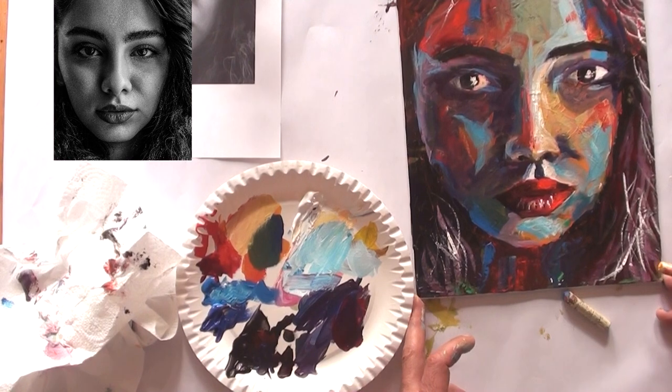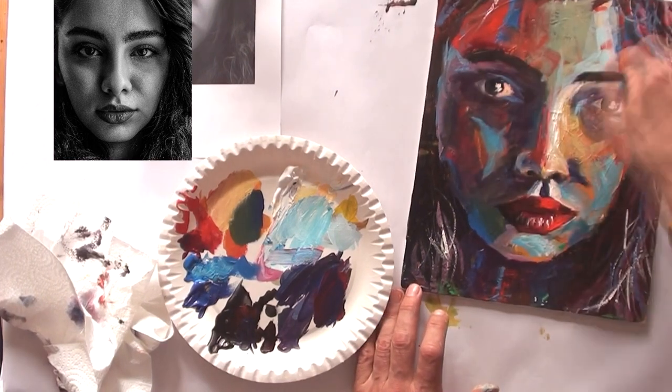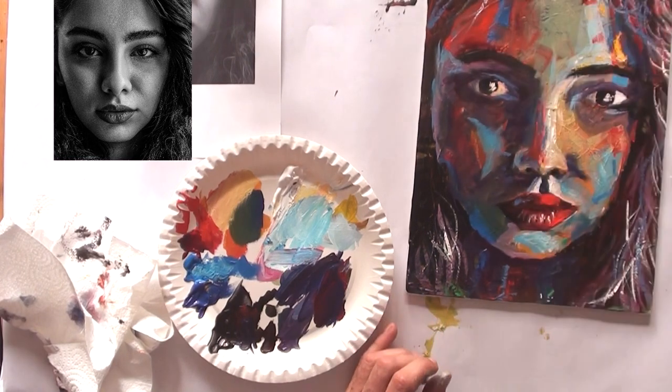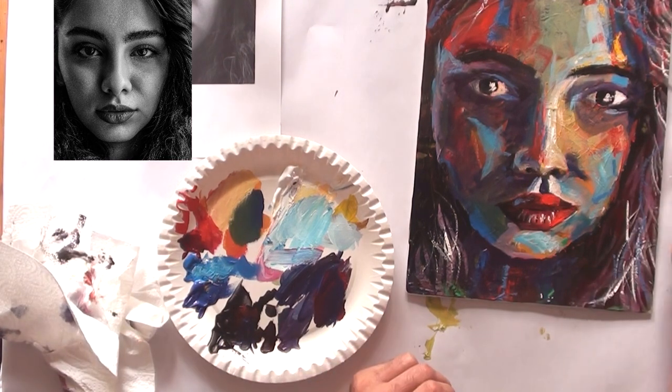Now I had the idea to use wax oil pastels to add some accents. This is cerulean blue. I tried a bright orange but it doesn't fit the portrait, so at this stage I think the portrait is quite done.